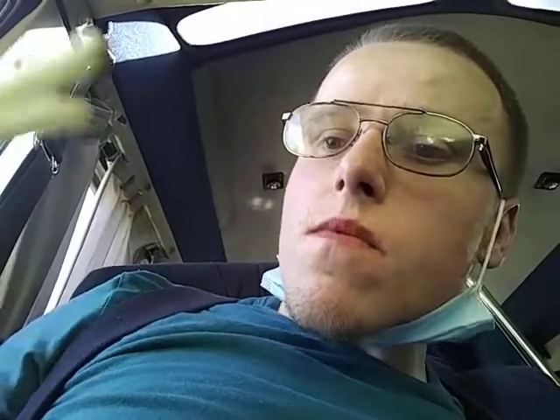I'll do a taste test on these fries as well. Here's what the fries look like. Mmm.